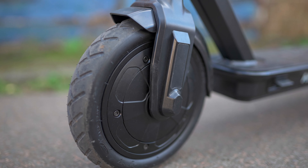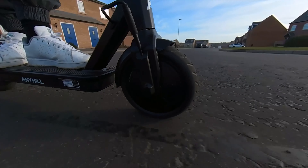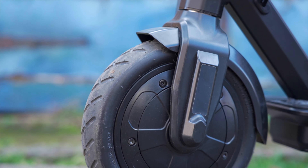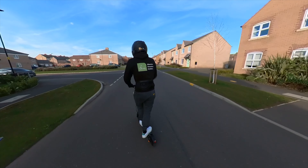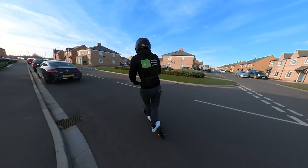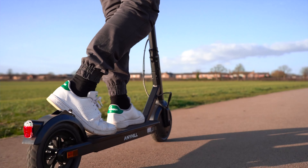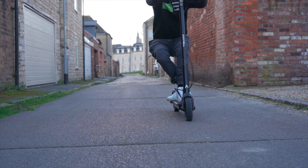The throttle on the right and the electronic brake paddle on the left are both ergonomically positioned and comfortable to use, even when maxing out the top speed and range. Similarly, the brake lever is well-placed, comfortable to reach and complementary to the minimalist design. Its safety is also matched by the scooter's lock steering, meaning that the handlebars cannot be over-rotated.